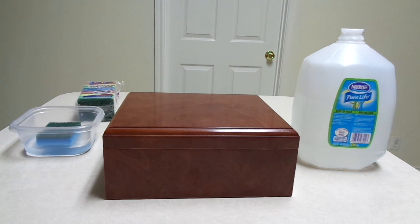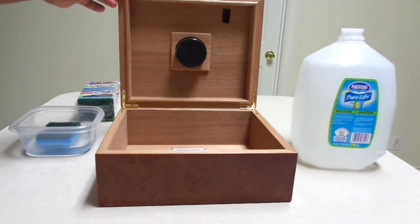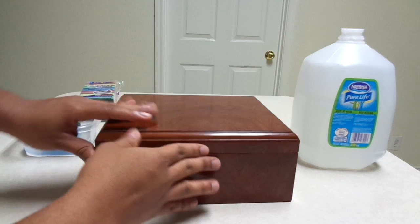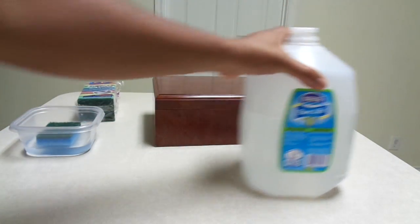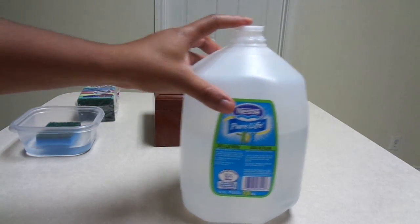Hey guys, Good to Great Cigars here. I just wanted to show you a quick video on how to properly season a humidor if you have a traditional cedar or wood humidor at home. A few things that you're going to need: of course you're going to need a nice little humidor, and you're going to need some distilled water. It's very important that we use distilled water so there's no bacteria and things like that that might form from using regular tap water.